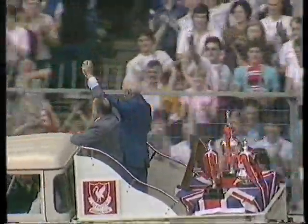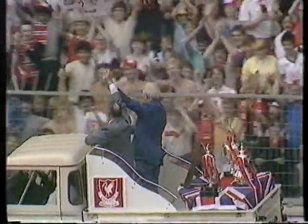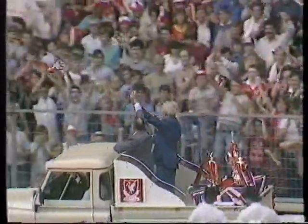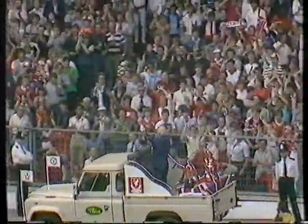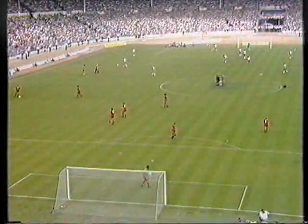Liverpool are here for the seventh time in ten Charity Shields at Wembley and they've never lost. It was here in 1974 that Joe's predecessor, Bob Paisley — the FA's joint guest of honour today with Sir Matt Busby — started his amazing haul of 20 trophies in nine seasons.